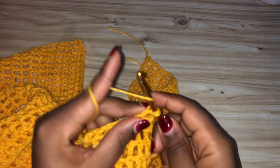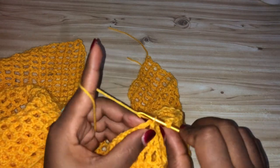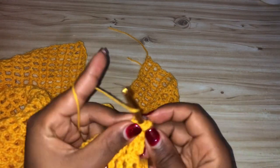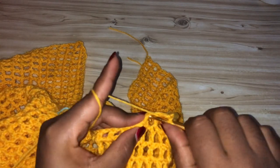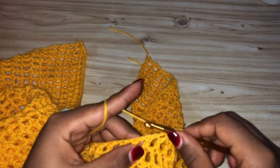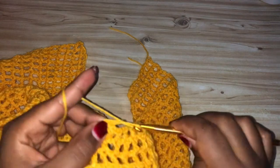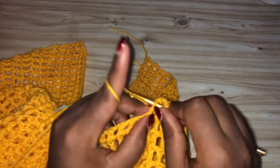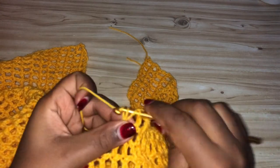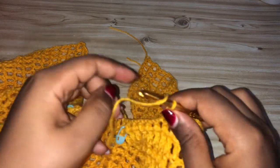This is day two for me making these pants — I can't crochet all the time because of my baby. Right now it's midnight and she just fell asleep, so I quickly came to record this part before she wakes up again. I hope you enjoy the tutorial.